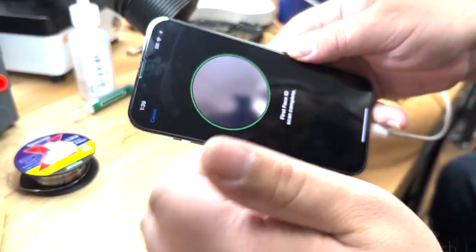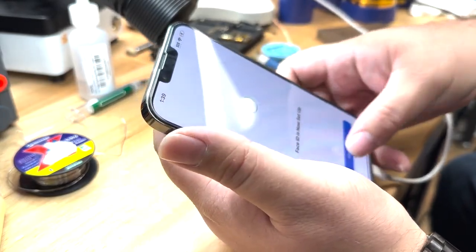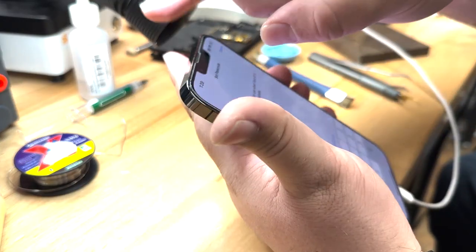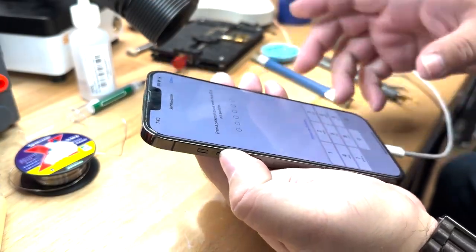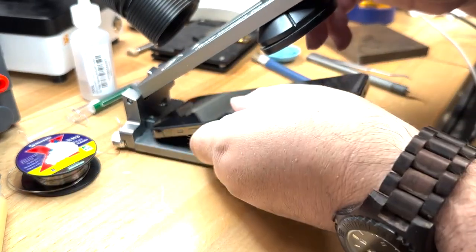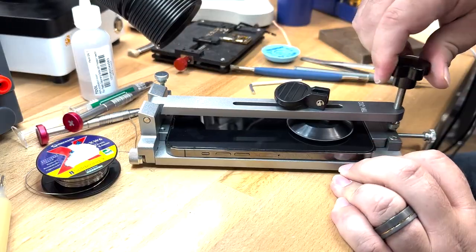So what's going to happen is the phone will get a tap and all of a sudden Face ID will no longer work. It's going to go back and forth depending on if you flick it or not to get it to work. So let's fix it. We'll go ahead and turn off the phone. Got the pentalobe out. We're going to stick this in the jig and start to lift and pop the screen off.